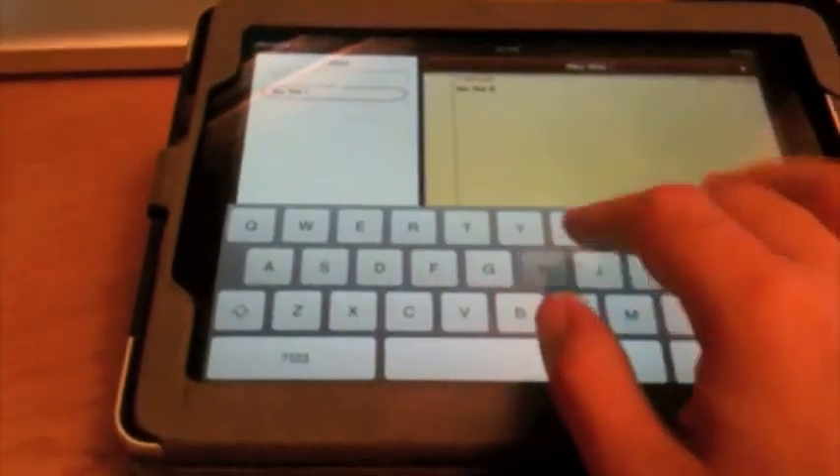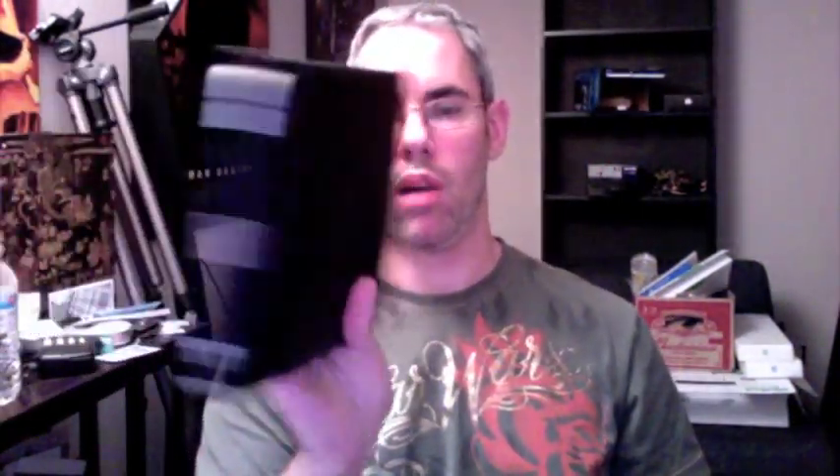Bottom line though, if you want to look like an executive with your iPad, this is the case for you. Quite frankly, I've been carrying my iPad around without a bag even — literally. I just put it in this, tuck it away under the arm, and I get going. So this is the MarWare EcoView and it is available from store.tippee.com — check it out.